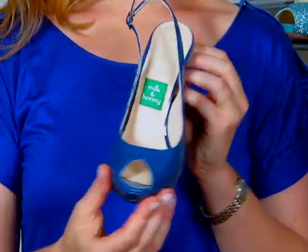Now this shoe is a very simple shoe with a peep toe and sling back. But this color — this bright sapphire blue patent leather — is amazing and makes a shoe extraordinary.